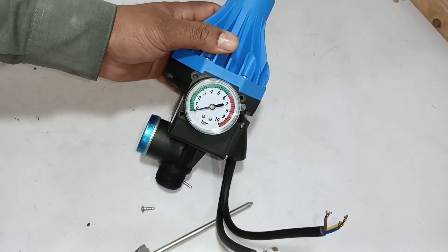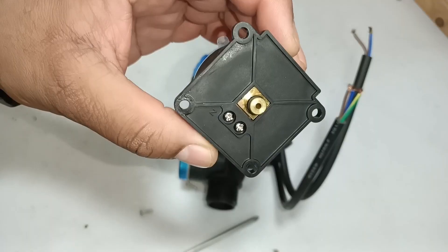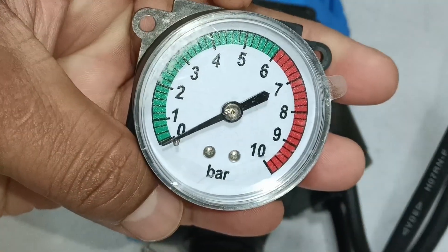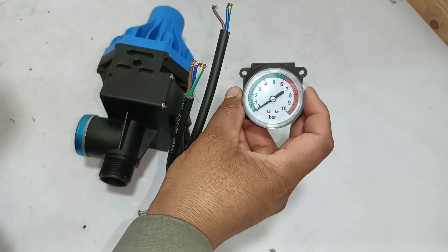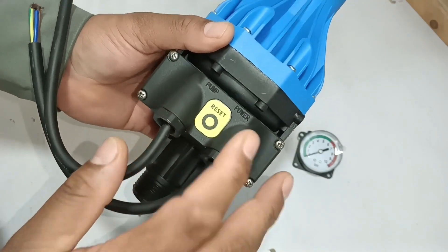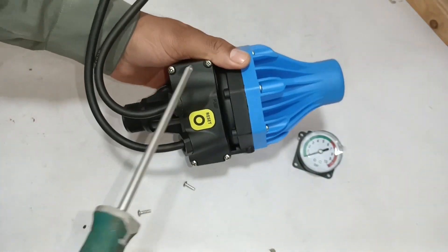I will take this gauge out from the controller. The gauge has come out of the controller. This is the hole inside the gauge to measure the input pressure in bars. There is also a hole inside the controller through which we will know the input pressure moving towards the gauge. The next thing I will open is its DB box, where we have to make the connection for the pump and the power.